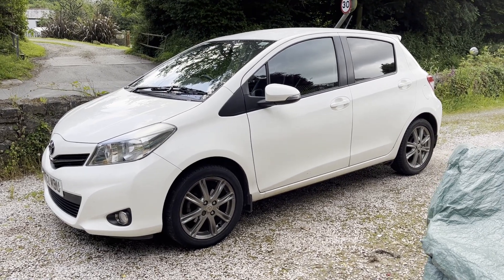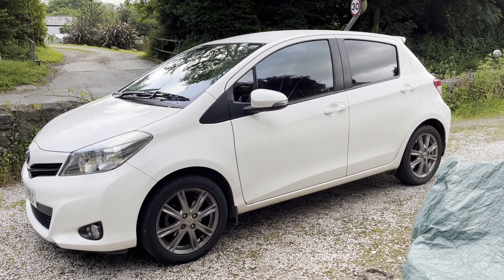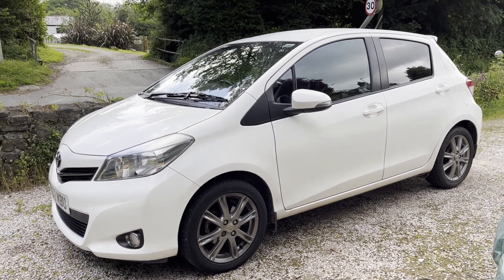Hello, welcome to another video. This is Oncano Garage. This is my new Toyota Yaris, on a 2012 plate.